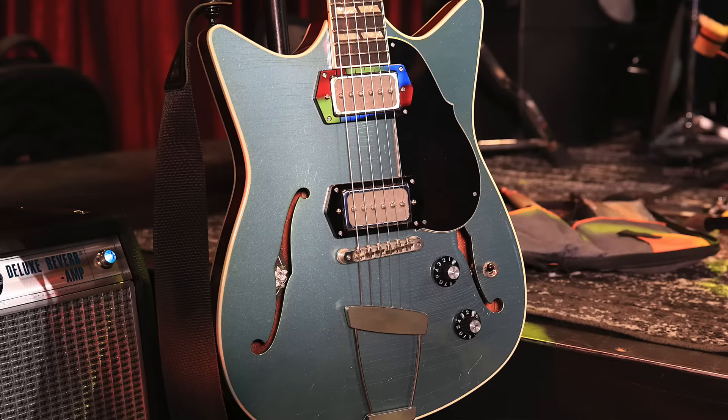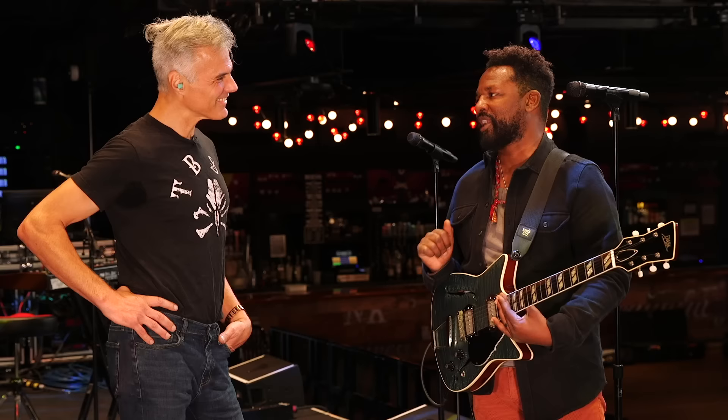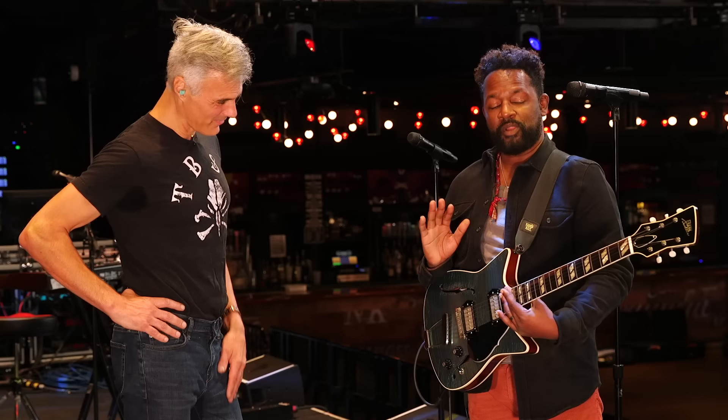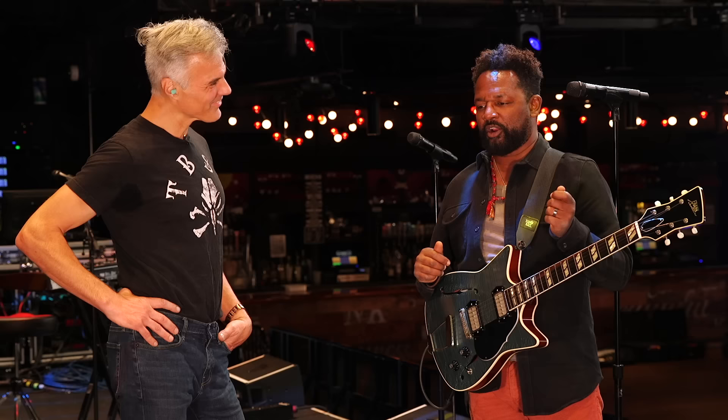It had humbuckers in it at first — Lawlers that I liked — but I felt something was missing, it wasn't quite like the 330. Then I realized what I love about the 330 is also the P90s, it's not just the body. So now I'm in a space where I'm trying to find the right P90s. I know P90s are the way to go, I just have to find the right ones. These sound fabulous. I found them in a shop in Atlanta — a local pickup maker — but I can't remember their name. The color looks so perfect for the guitar, the nickel kind of matches the rest.